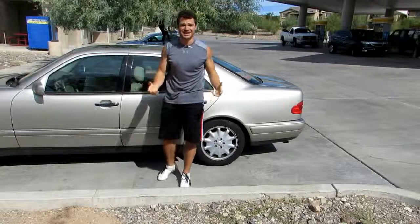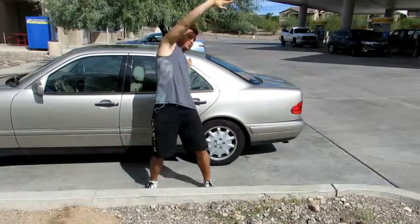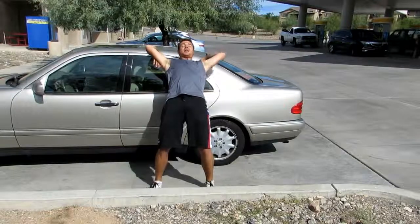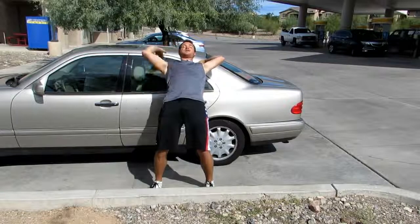If that feels easy and feels kind of good, go into a back bridge position on your car. One hand on the car behind you, reach the other arm over, place both hands on the car, and again just press up, breathe, and feel everything on the front of your body just lengthen.